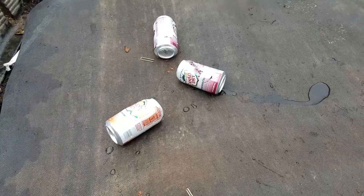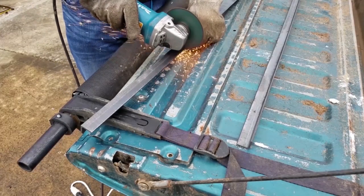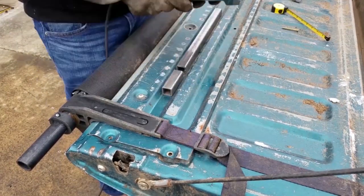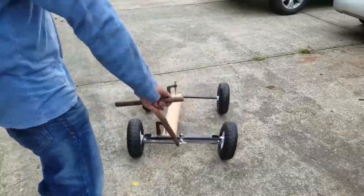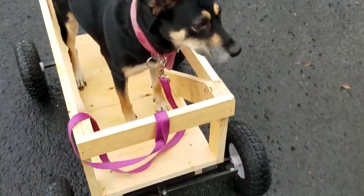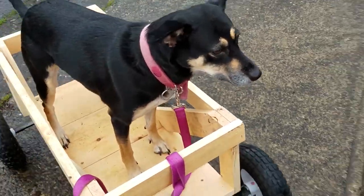We can get back to the project. In my last video, I spent a good amount of time fabricating the undercarriage and steering mechanism for a homemade radio flyer wagon that I'm working on. If you're interested in seeing more about that, you can just watch the part one video to this series. In this video, I'm going to align everything and then finalize the fit and finish of the actual final product.